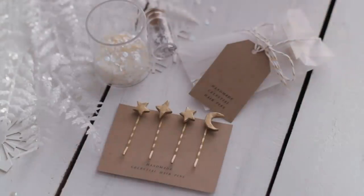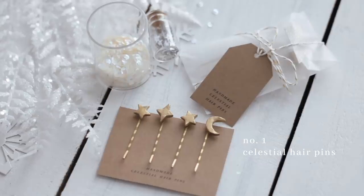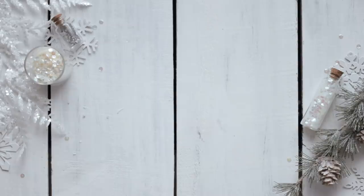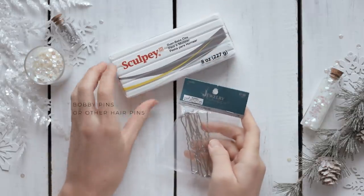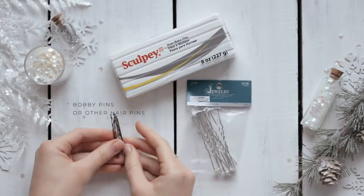Hello everyone! In this video I have several different celestial themed DIY gift ideas for you to make for all of your friends, so that they have a little something that reminds them of the starry night sky.